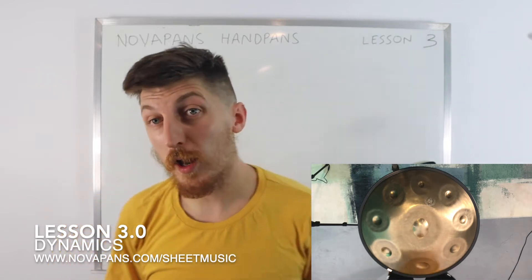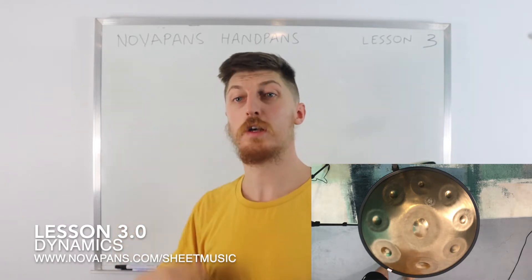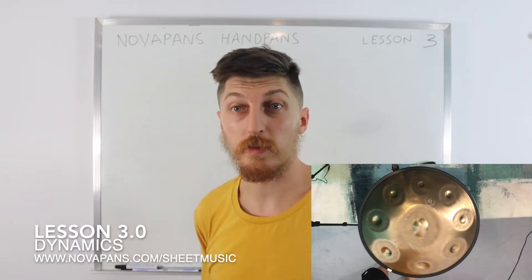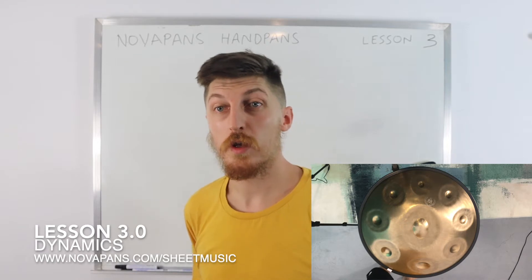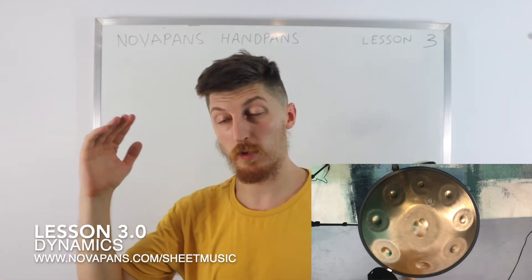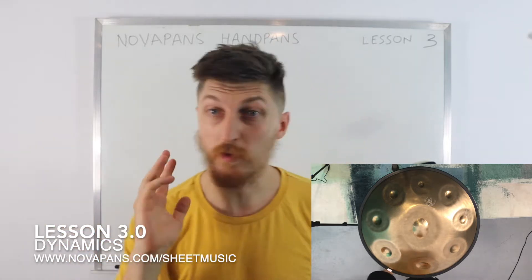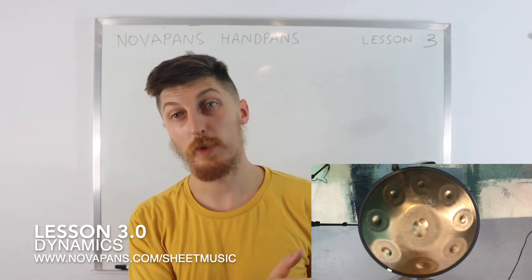We are going to be covering dynamics. Now if you know your technical lingo from classical music education, dynamics basically means volume. On the handpan you can play very quietly, you can play very loud, and there's a difference in how you notate that on sheet music — other than someone shouting at you saying 'quiet' or 'play loud.'